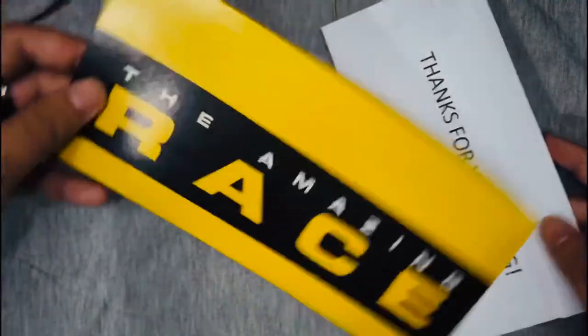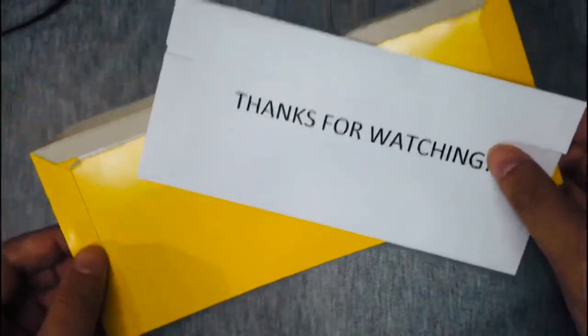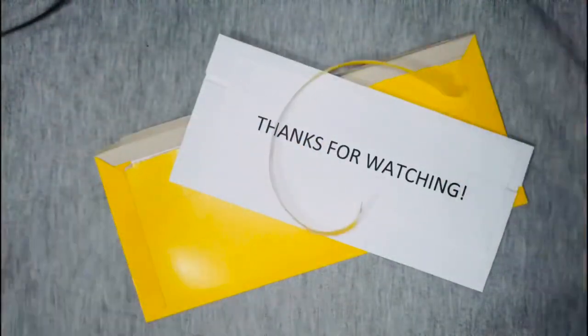If you guys want to buy these envelopes, I have the link in the description. Just made a childhood dream come true. It's kind of dorky. I don't care. I hope you guys enjoyed the video.